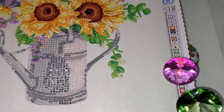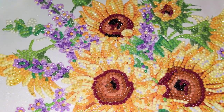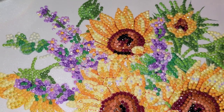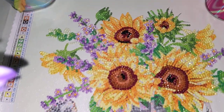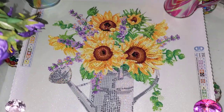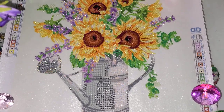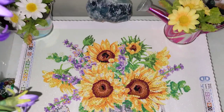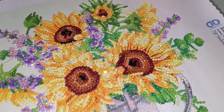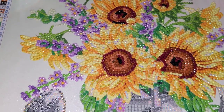This kit came with 24 colors. Three of the colors were AB — precisely the white one, yellow one, and purple one. This is a partial kit, so the background is not diamond painted; only the watering can and the flowers are. That's how it looks — gorgeous sunflowers! I'm not sure what the lilac flowers are.